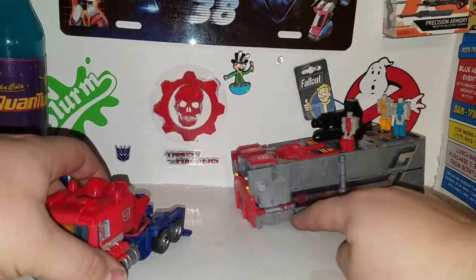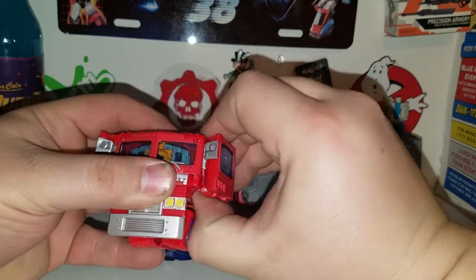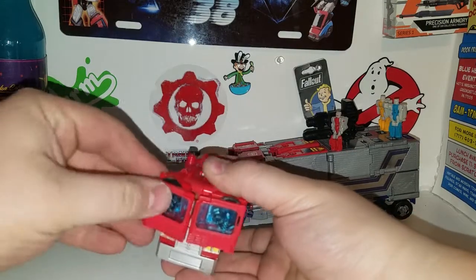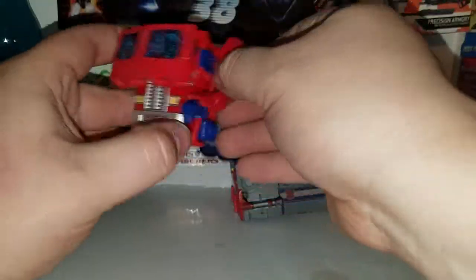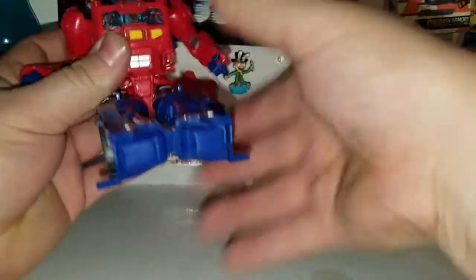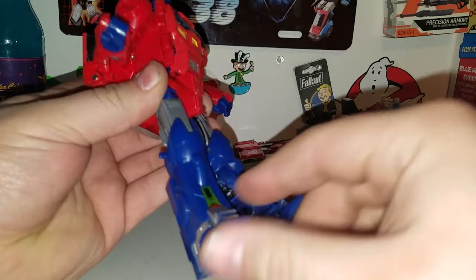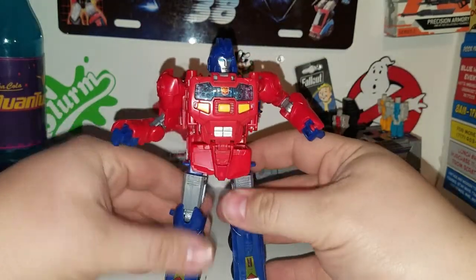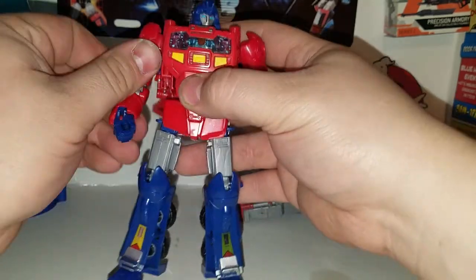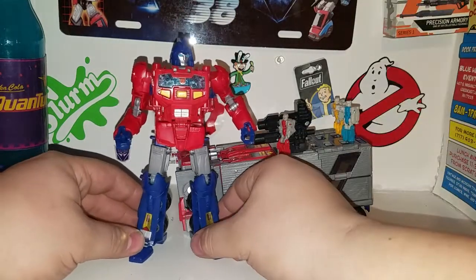So there is the new Transformers Power of the Primes: Orion Pax evolution to become Optimus Prime. Very cool — a little bit different with the paint details I added. I just took my time doing it. His truck mode pops with the painted rims, and his robot mode looks great too. Thanks again to Greg Monroe for sending me these awesome figures — I can't wait to get some more Power of the Primes figures. There is the Evolution Orion Pax and Optimus Prime, ladies and gentlemen. I hope you guys enjoyed this video.